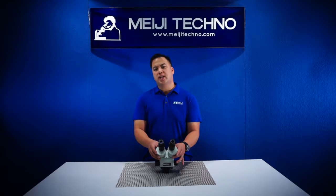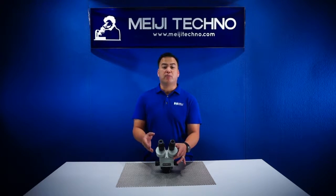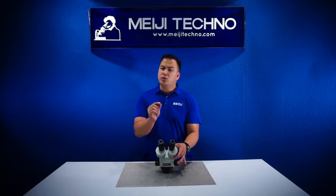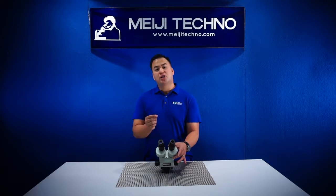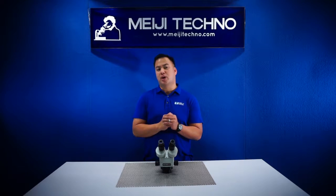With an optional auxiliary lens, working distance can be changed from 32 millimeters to 230 millimeters. This is a perfect model for specimens with minute details such as entomology, botany, or even looking at small medical device components due to its high zoom magnification range.